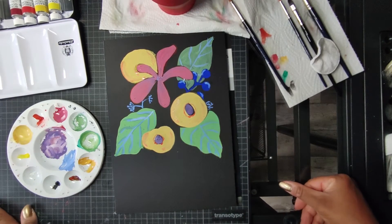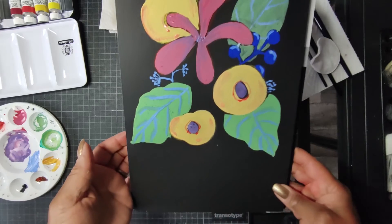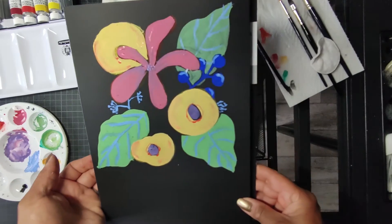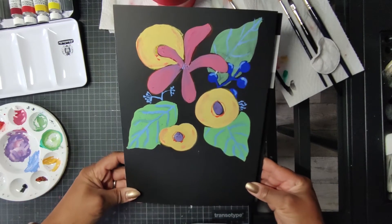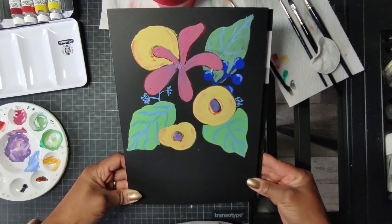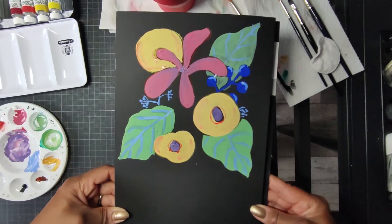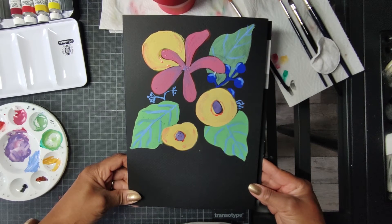So ihr Lieben, das Bild ist natürlich noch nicht fertig, aber ich wollte euch ja auch erst mal nur zeigen, wie die Gouache aussehen kann. Kurzes Fazit: ich finde die Farben super toll, sie leuchten auf schwarzem Papier. Man muss viel weiß untermischen, damit es richtig zur Geltung kommt. Finde ich aber schön. Man kann die Farben auch eins zu eins aufmalen, aber mit dem weiß bekommt es nochmal eine andere Farbe, einen anderen Look. Ja, fürs erste Mal nicht schlecht. Auf weiß probiere ich es natürlich auch noch aus.